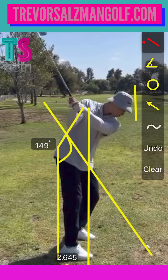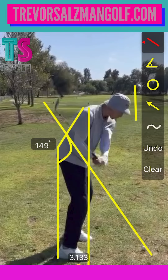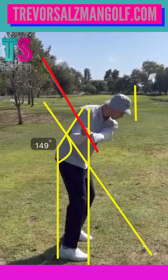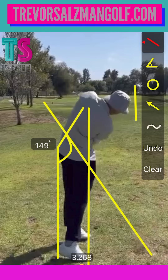We can see you get a pretty good turn to here, but we're not really seeing the pelvis, the rib cage, or the shoulder finish its job. I love how you lay the club down — you get it in an awesome spot right here, underneath your shoulder, parallel to your swing plane, trail arm lower than the lead arm. So you've got a lot of good stuff.